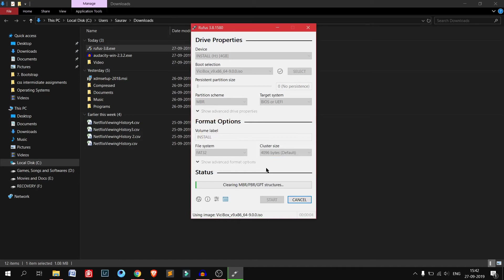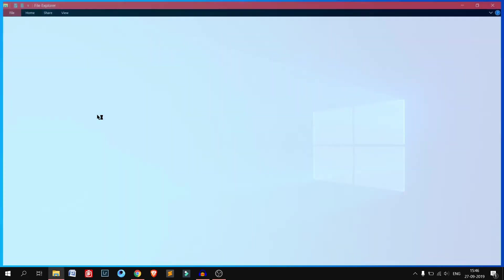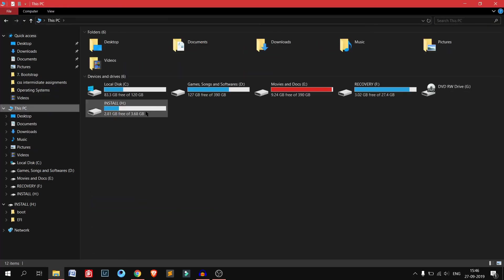Now it is starting to make the USB bootable pen drive. It will take some time — around 4 to 5 minutes. Here you can see the bar is completely green and it says 'Ready'. So your bootable pen drive is basically ready. Here is the install name and the bootable pen drive is totally ready. Now you can use your pen drive in your server or desktop PC where you want to install.